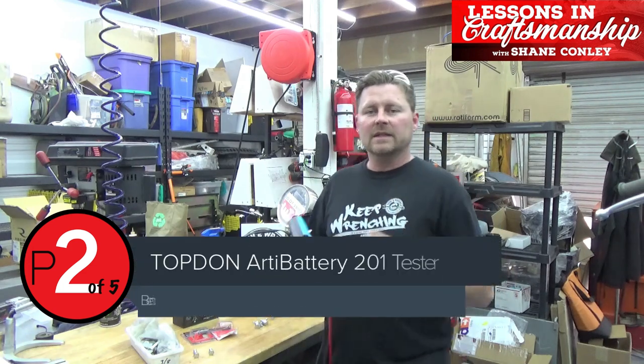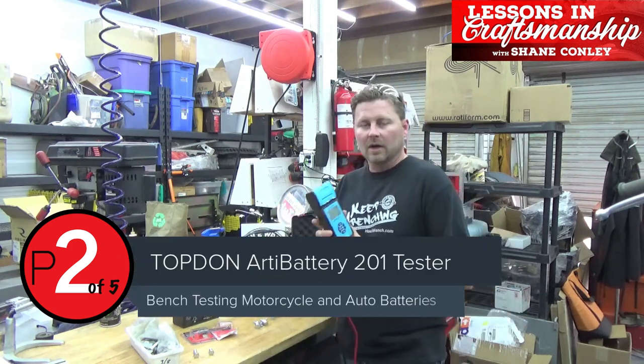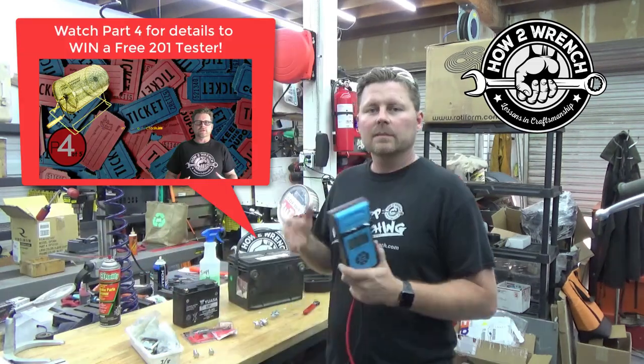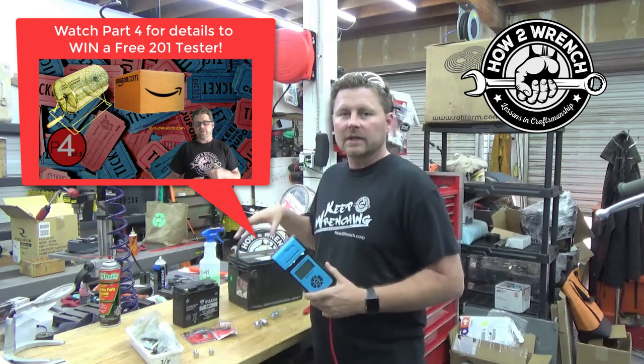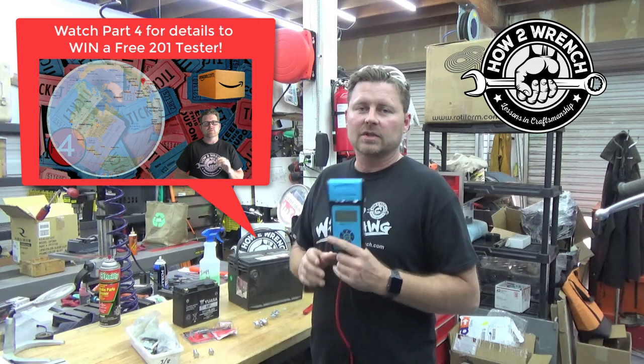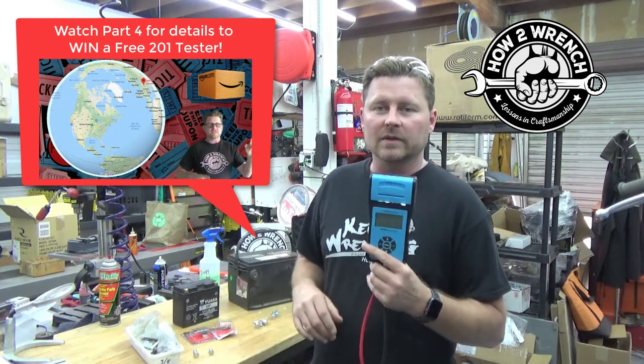Hey friends, you've reached part two of this little mini-series on our product review of the Arty Battery 201 Model Starter Battery Charging System Tester. In part two, we're going to show you that you can just bench test batteries. We have a bad example and a good example to show you how the tester reacts to both of those conditions.